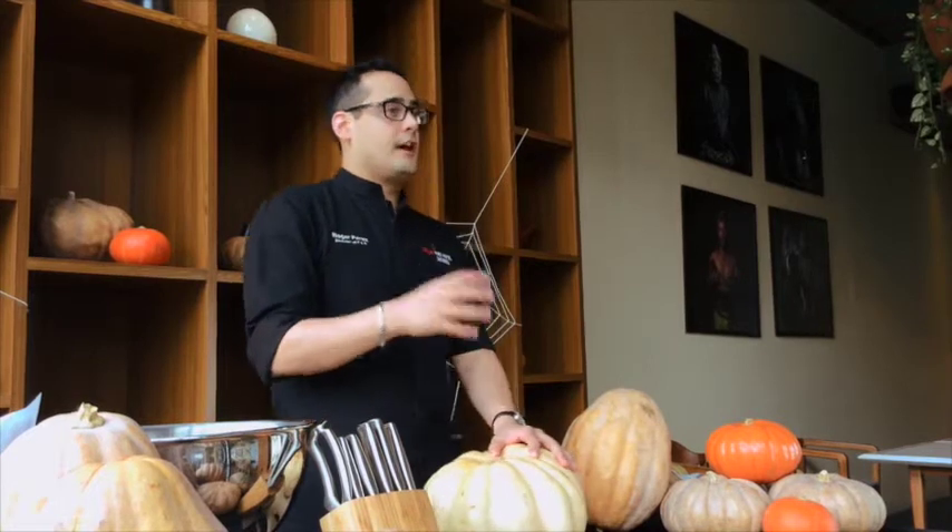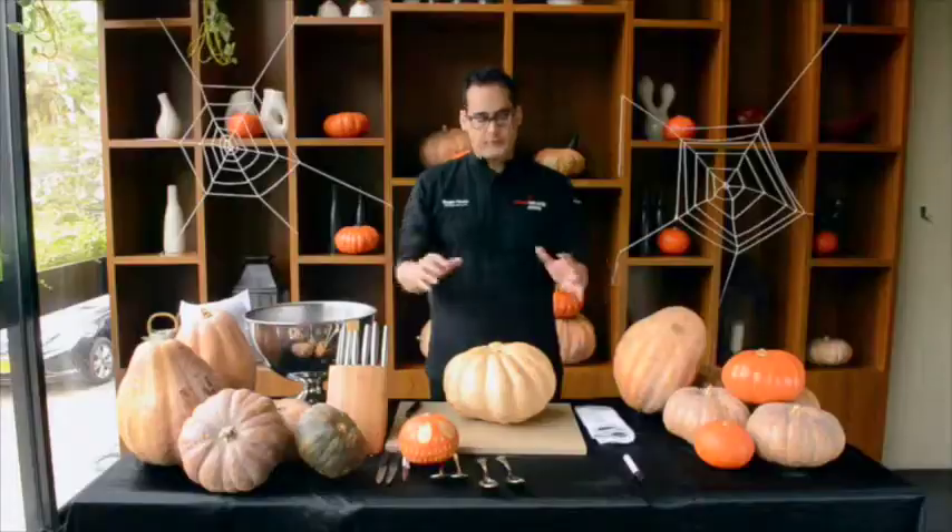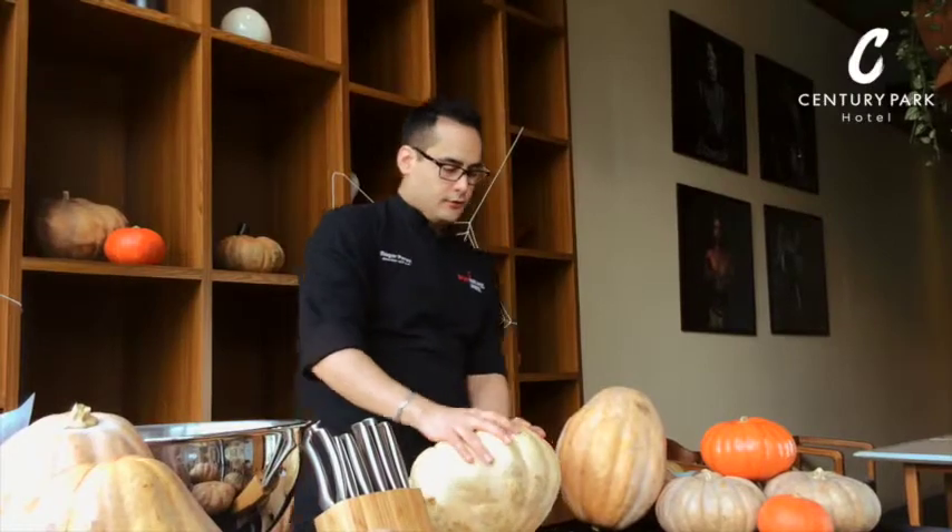One of the activities we're going to have is pumpkin carving. That's why I'm here surrounded by pumpkins. So today we're going to do this, and on the 31st we're going to do this activity. Please join us to do the activity with your kids, and also join us at night for the party.